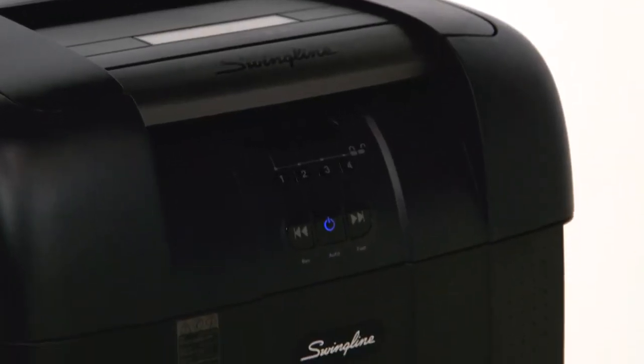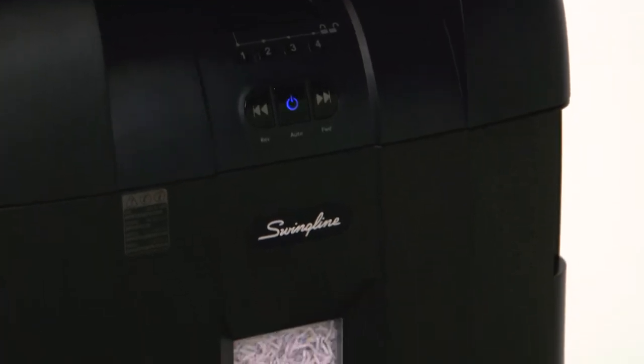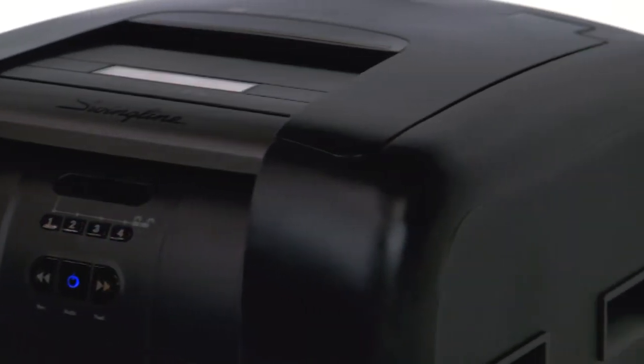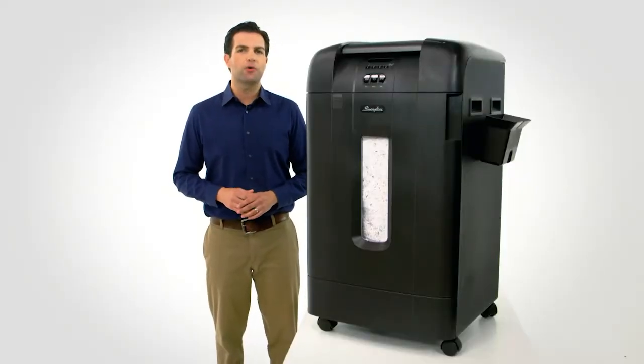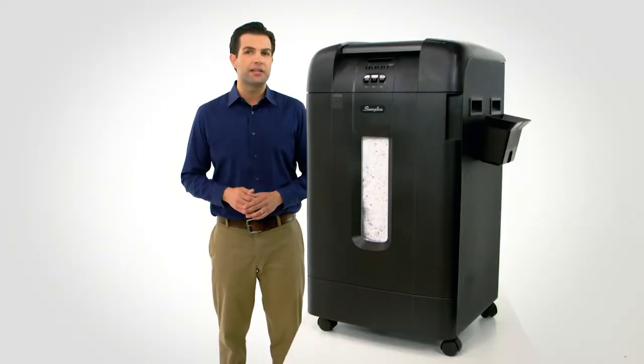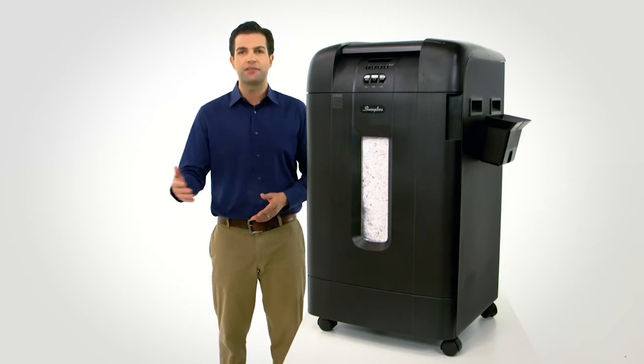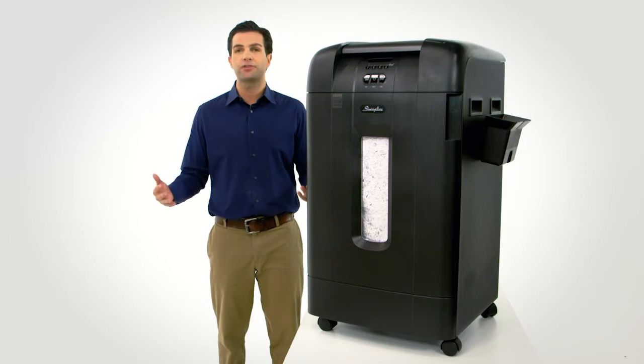The Intelligent Auto Plus Jam Clearance detects any jams in the auto feed bin and runs the cutters back and forth to clear them. Then there is the continuous operation Micro-Cut Shredding that meets the security needs for documents with personally identifiable information, cost information, price lists, or financial analysis.